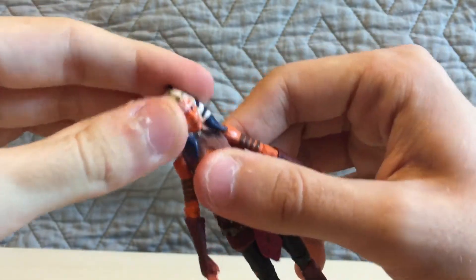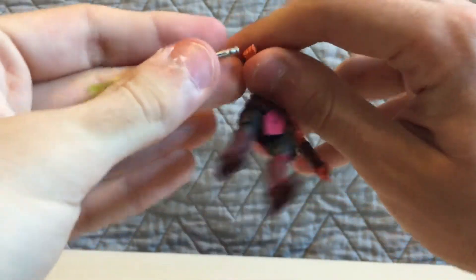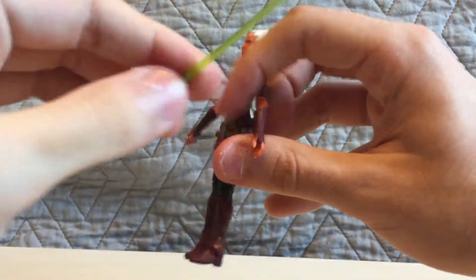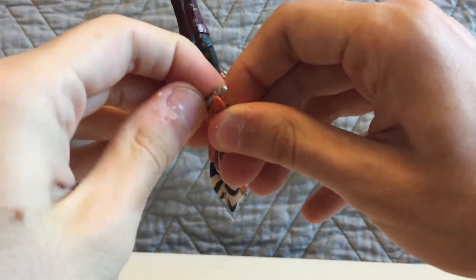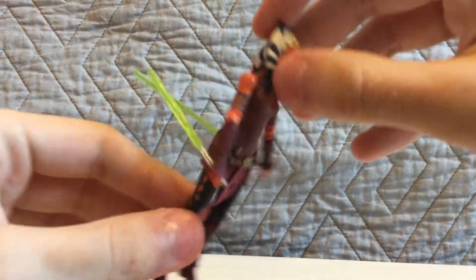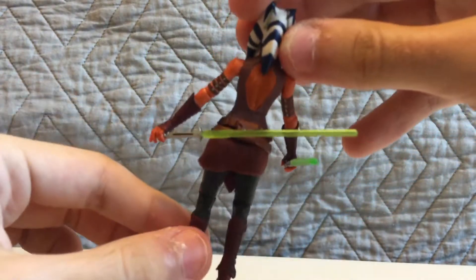You can move her head — yeah, her head does move. And you can put her lightsabers in her hands. I really want to try to get her to hold the lightsabers in the right position. You want to be careful getting them in there. Okay, that's the best I can do — you can do that, and I think it works okay. That's a good position right there, look at that.